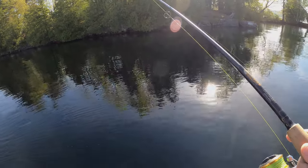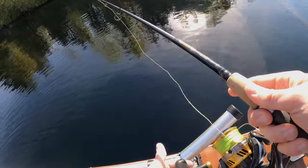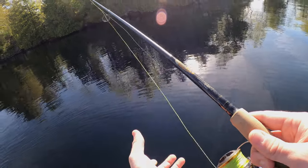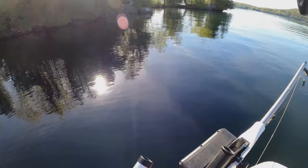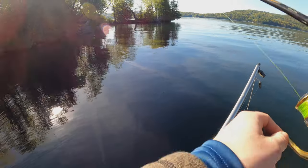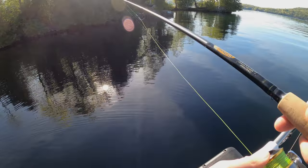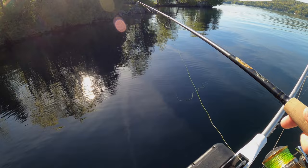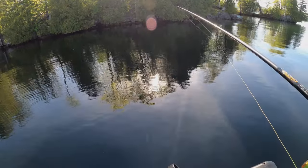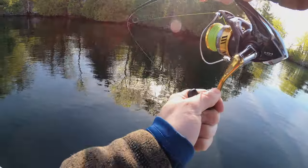Now it's 40 feet. Oh, oh, fish right there — I saw one chasing it! Let's slow down a little bit. There's a lot of fish below. I don't know if mine's the best for vertical jigging though.